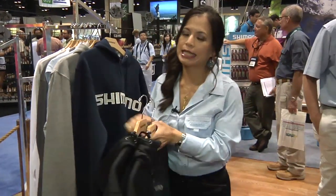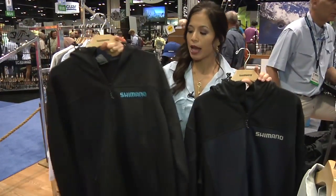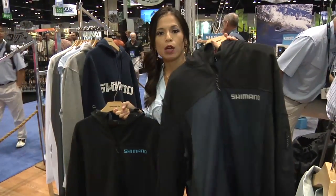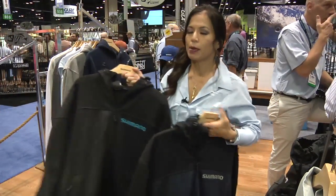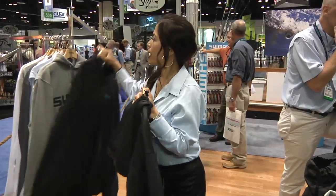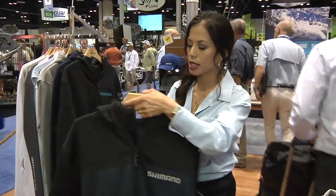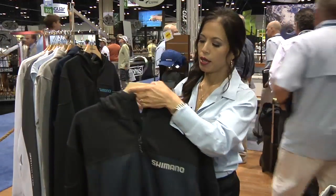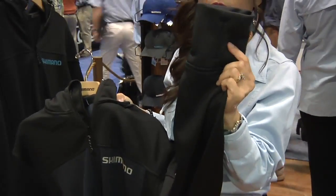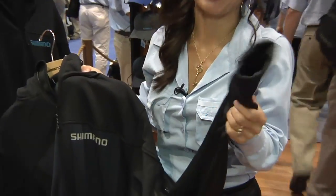This year we have our technical soft shell hooded jacket. It comes in two color ways: solid black with a cyan logo, as well as blue and black with a gray logo. What's great about this material is that it's stretch, wicks moisture, and anti-microbial, with a zip front, adjustable hood, and thumb holes at the cuff to keep your sleeve in place when casting or to provide back of hand protection.